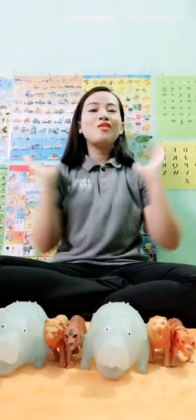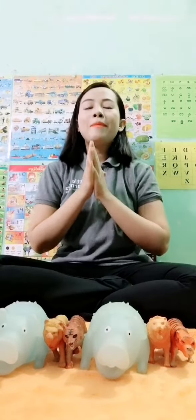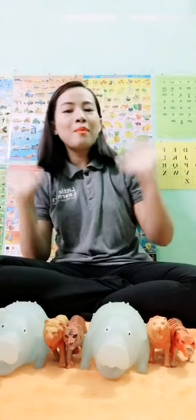So now, I think you all know about patterns. I hope that you can do patterns at your home with your toys, and also with things that you have at your home. Okay, bye bye!